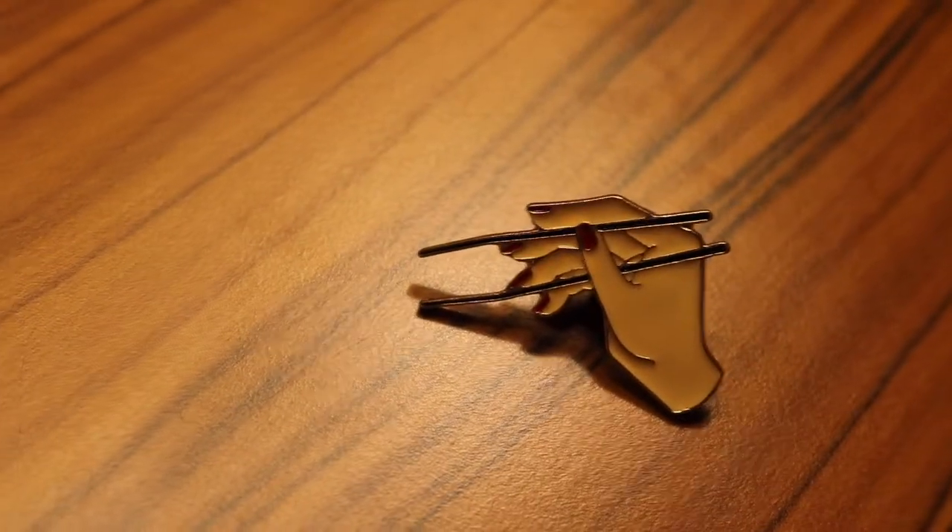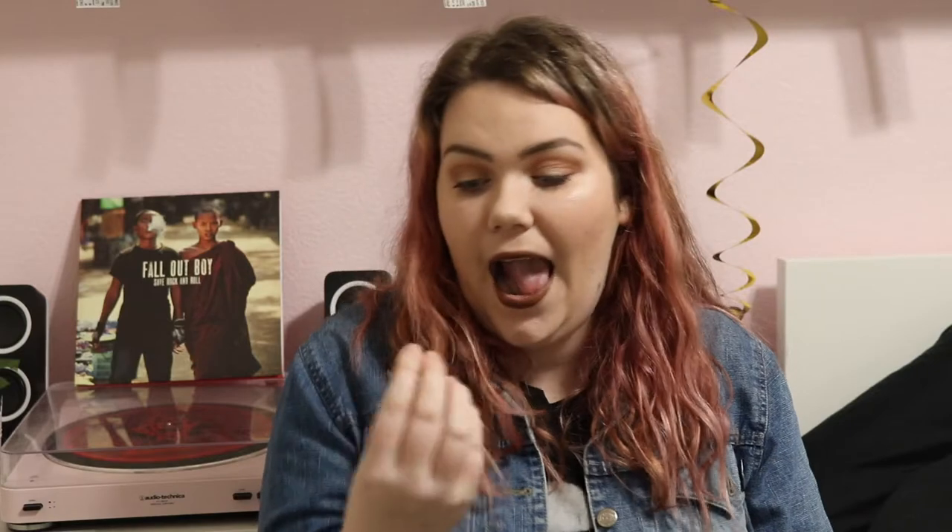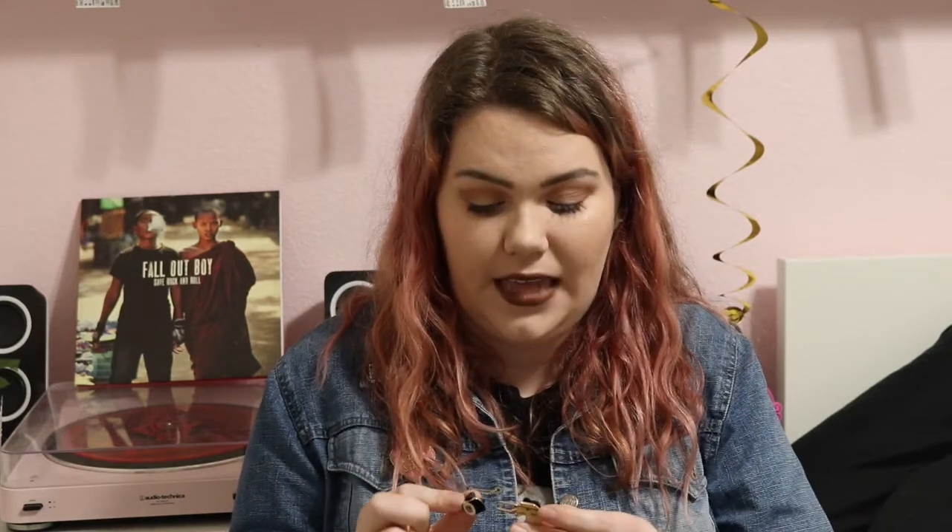Next up is this really cute pin set I got from Charming Charlie a while back. I happened to pop in there and I saw these two pins — this one is a hand with chopsticks in it, and this one is a little baby sushi! I don't eat meat anymore but I still love sushi, and this is just the cutest little thing. I actually bought this right before I went to Japan!